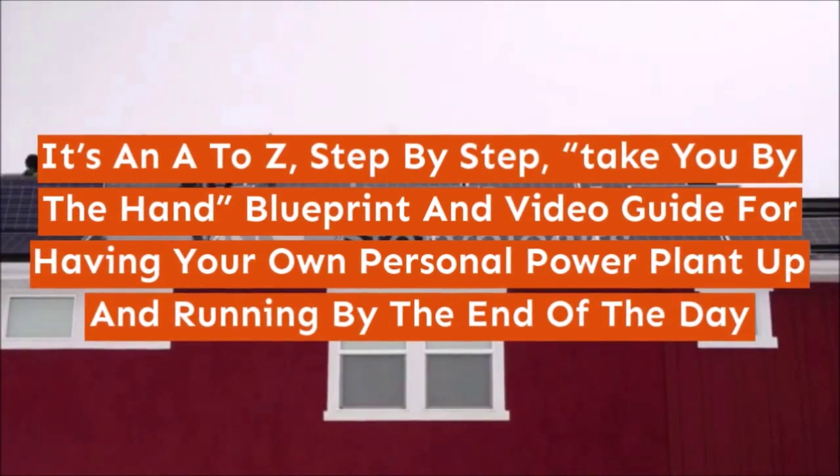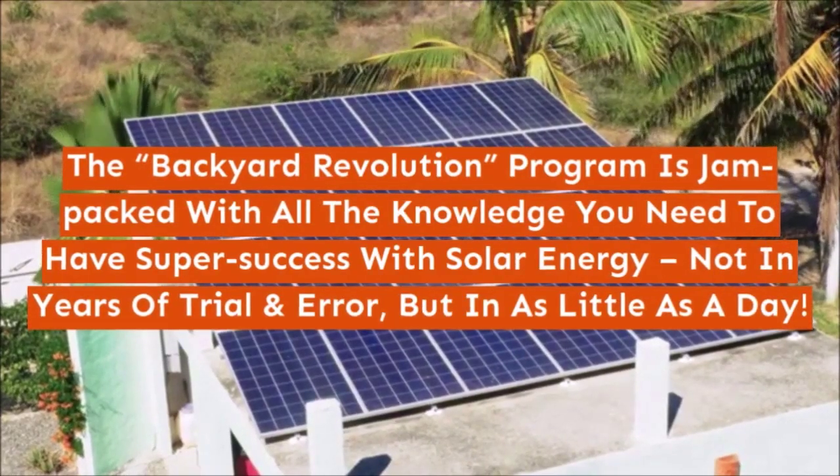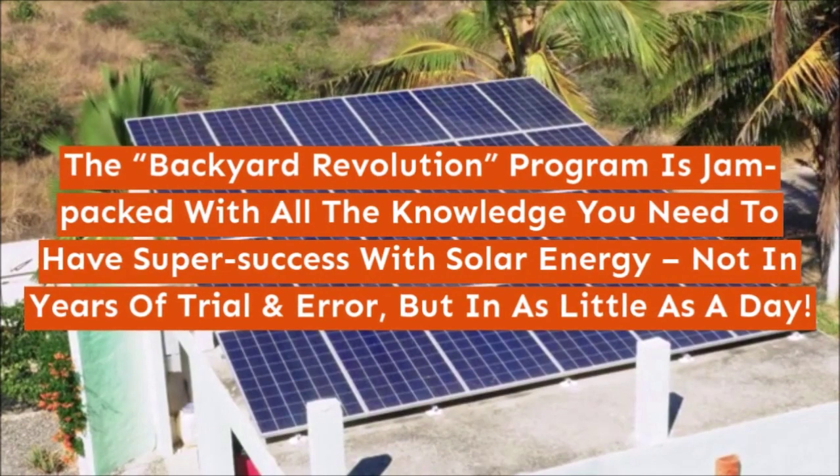The Backyard Revolution program is jam-packed with all the knowledge you need to have super success with solar energy, not in years of trial and error, but in as little as a day.